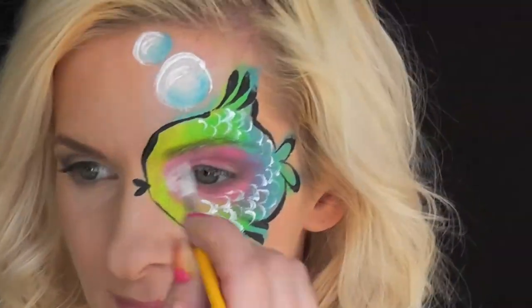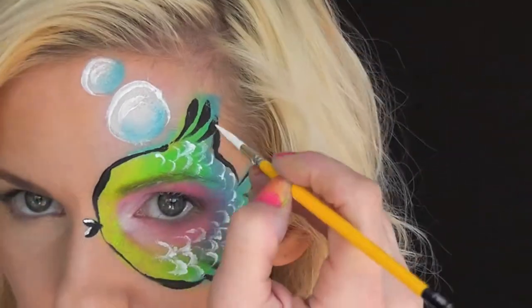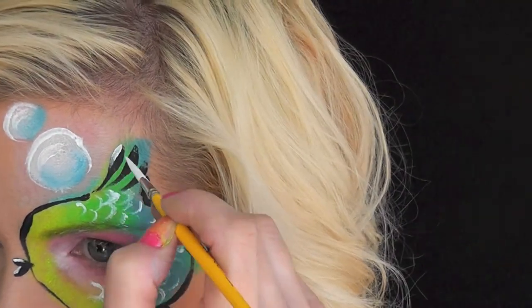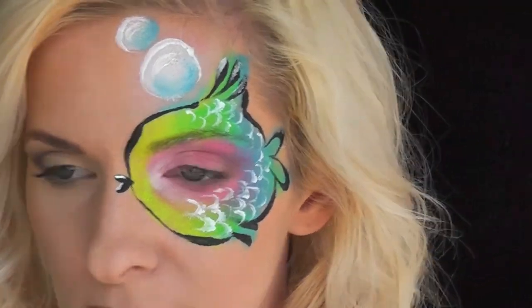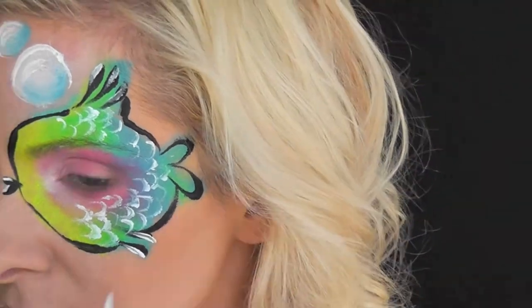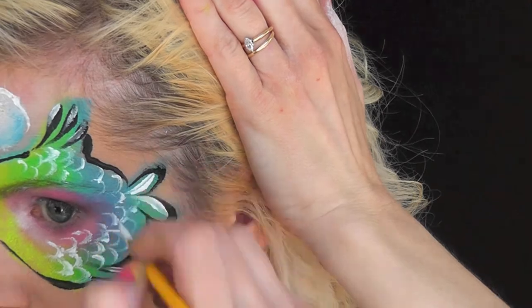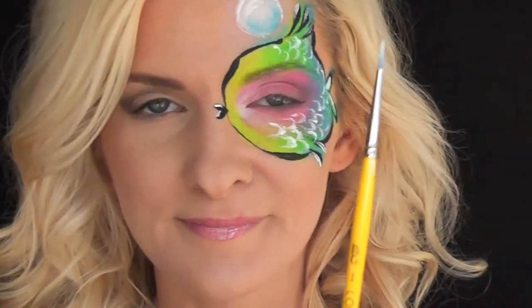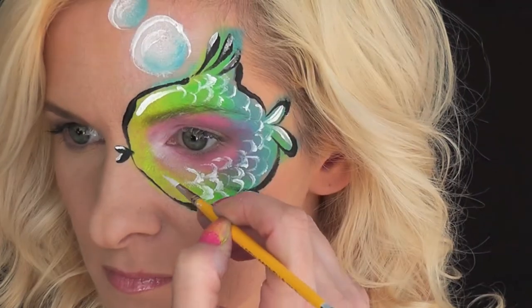I think with using any new product like this there's going to be kind of a learning curve. You can see that when I went over my black teardrops with the white it reactivated the black a little bit, so it turned a little bit gray. So if I had this design to do over again I probably wouldn't have gone right over the black teardrop. Now I'm just going to give my paintbrush a little swipe with a paper towel to clean it off.